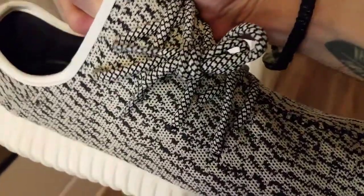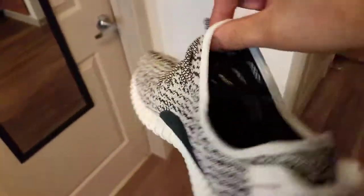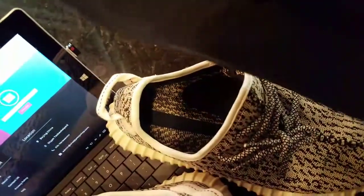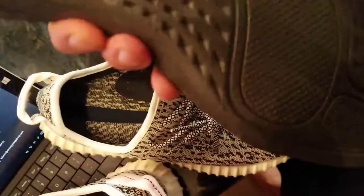The shoelace style it came with is correct so you don't have to worry about how to do the real shoelace style. One thing is the Adidas marking on the inside has already faded — you can see it used to be there but it's already faded. But it's all good, nobody's going to look inside your shoe.